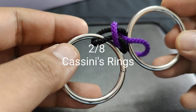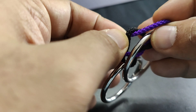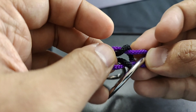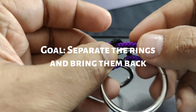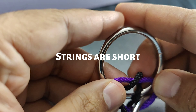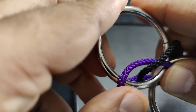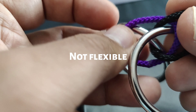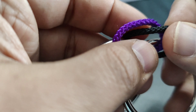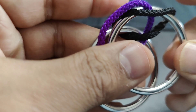The second puzzle is named Cassini's Rings. It has two metallic rings and two strings attached to each other. The goal is to separate both of them. Since the strings are not long enough, it's not easy to separate them. The strings are also not flexible, so there is no way to go around the ring, and if you try to pull them apart, they become even tighter.